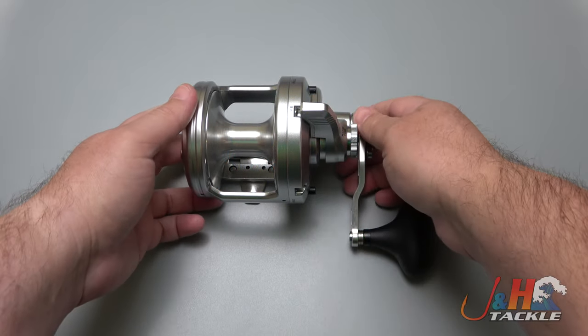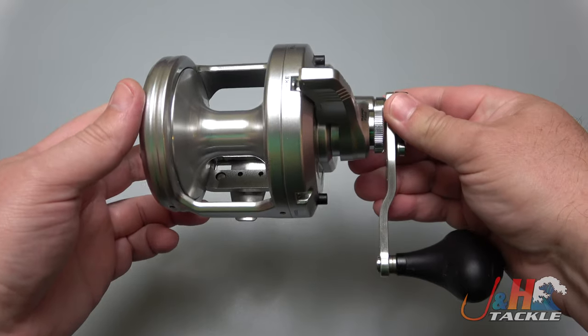Hey guys, it's Josh over at J&H, and this is the Shimano Speedmaster 20 two-speed lever drag reel.